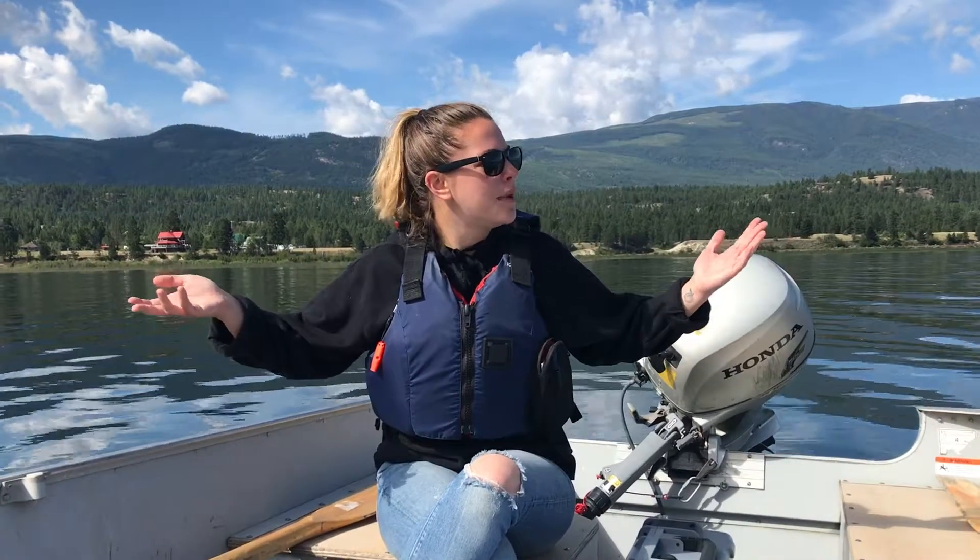Hi everybody, my name is Georgia Peck. I'm the program coordinator for the Lake Windermere Ambassadors and today we are on Lake Windermere and we're going to show you some of the equipment that we use to sample for water quality and what we're looking for when we are sampling.